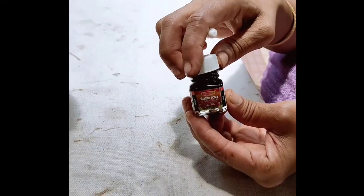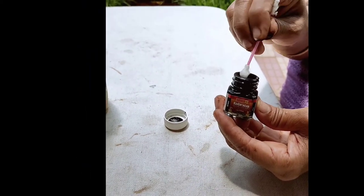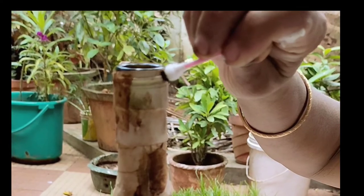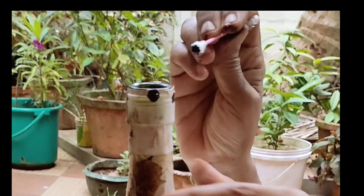Let's put it in the mix. This is our last decorating stage. I'm going to decorate it with black acrylic paint. Put the dots on the mix.